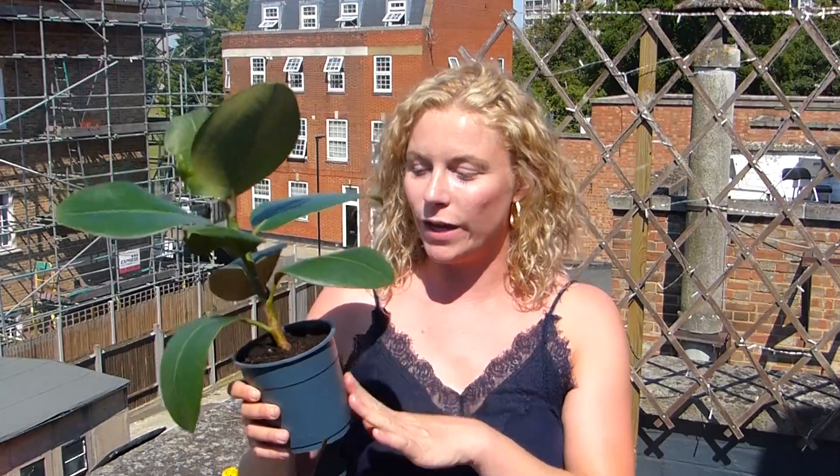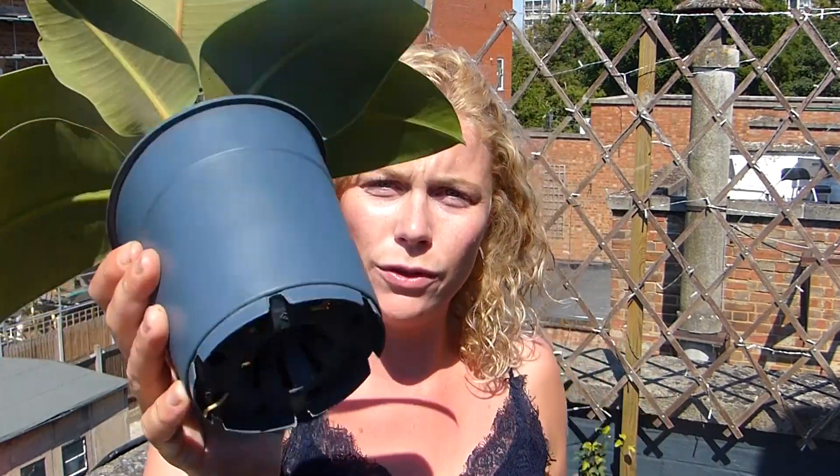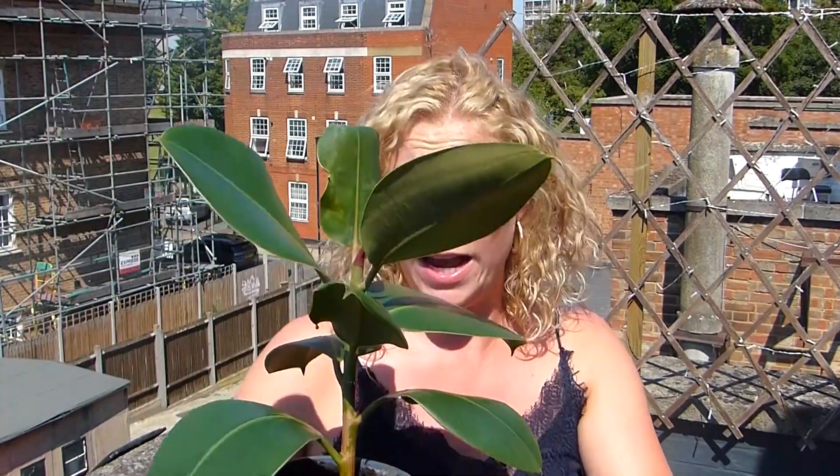I've got all the stuff that I need, so I'll just show you what I need. Hey again! Before I show you how to make the soil, I wanted to give you a quick update on the propagation that I featured in my last video. Link in the description if you haven't checked that out yet. But look, it's doing so well — look at these roots — so I'm going to have to repot it probably today.